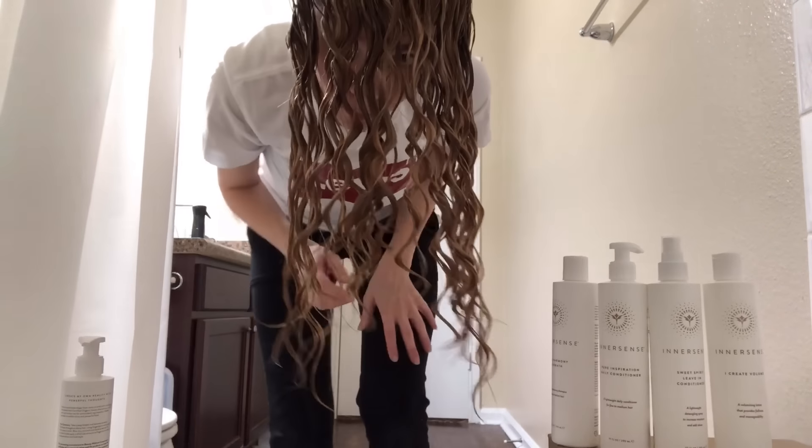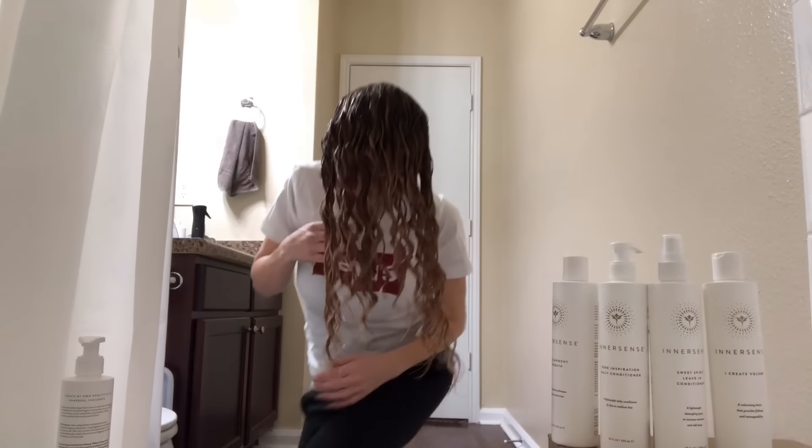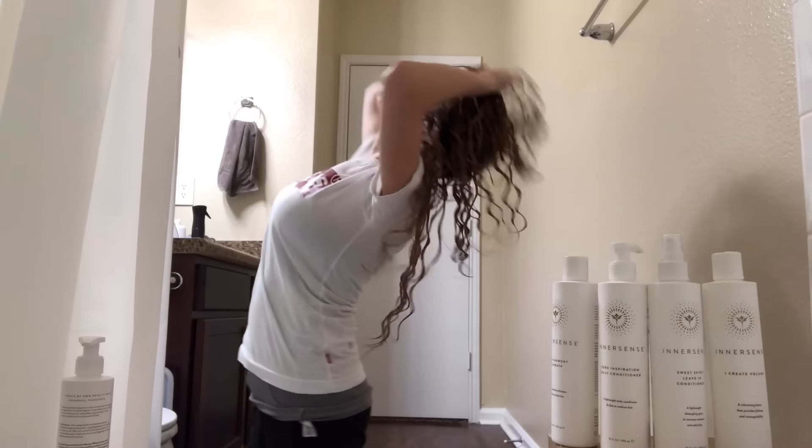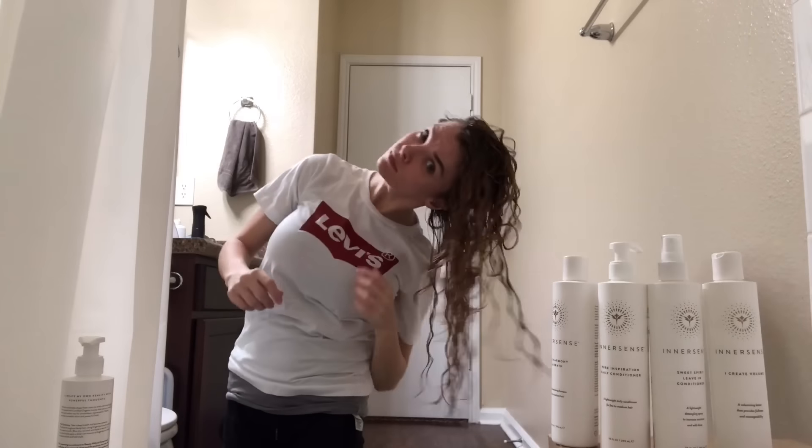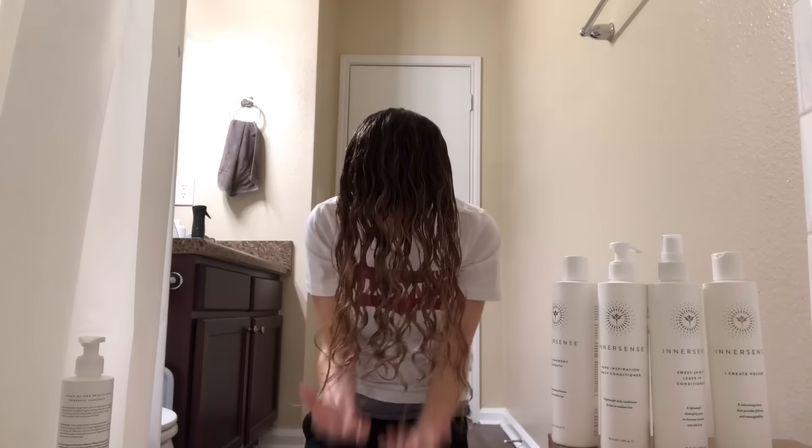I'm going to quickly show you a second option for lifting your hair off your scalp so it doesn't dry flat. A lot of curlies do this with success, though some don't like it because it can break up curl clumps. Simply roll your head back, give it a shake, and roll it forward. Simple as that.